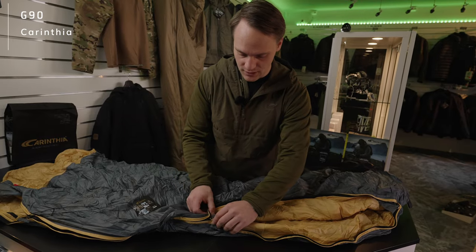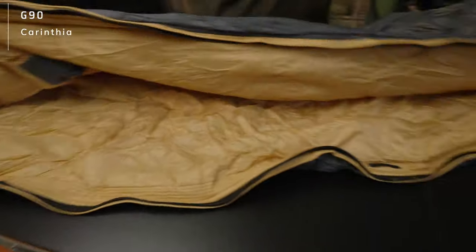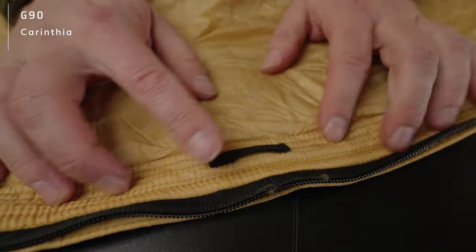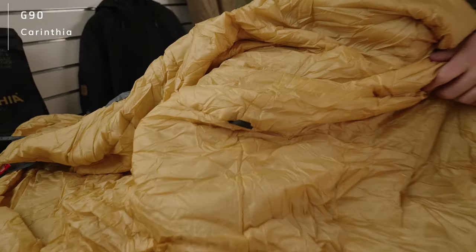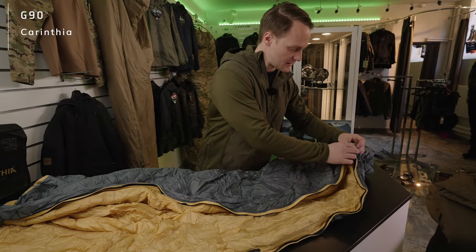As you might have seen already, you find some loops on the inside of the G90, right over here. It's a very minimalistic elastic band that you find at several positions. That enables you to pair it with our liners.